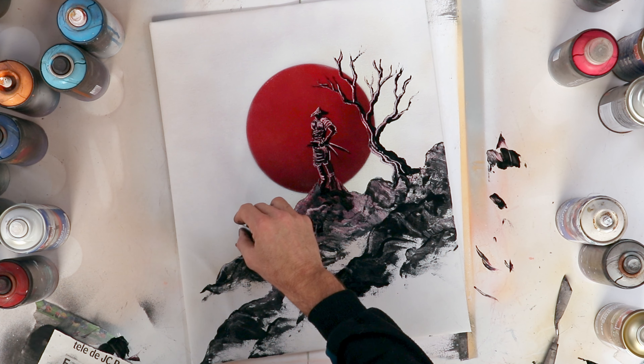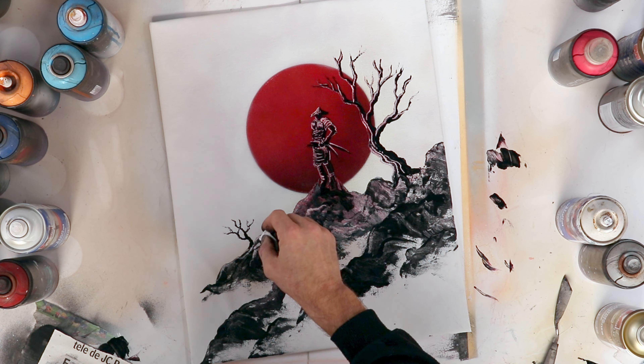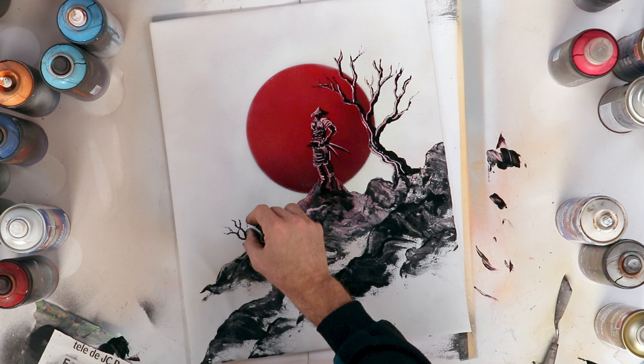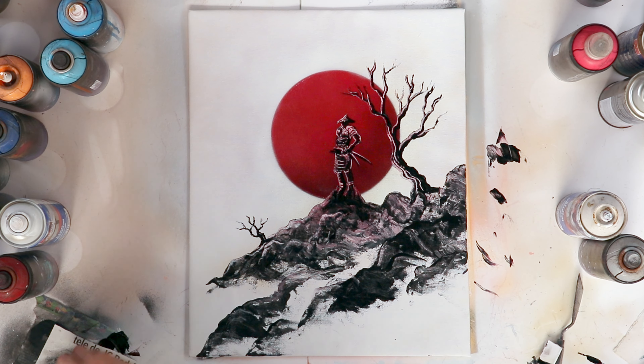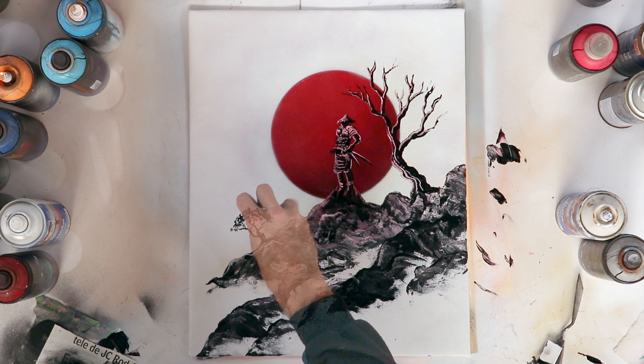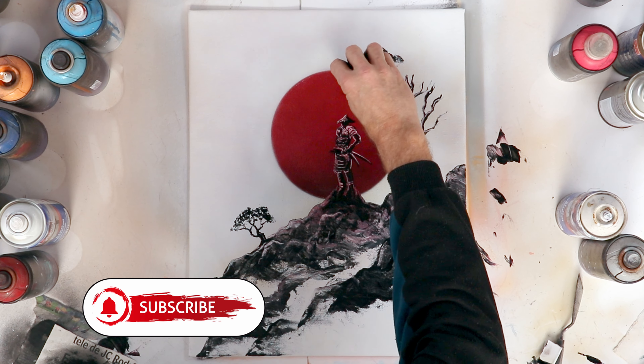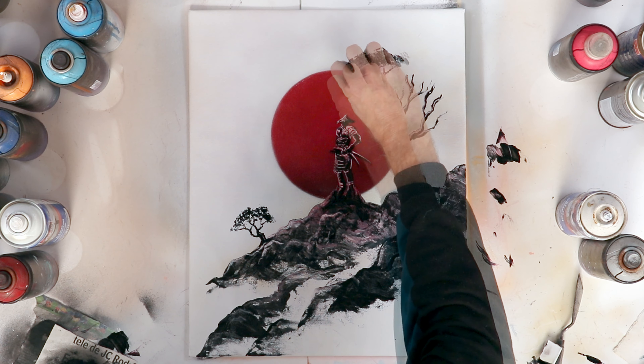Then I paint a smaller tree in the background to create a little more depth in the composition. I use, like always, a piece of crumpled newspaper rolled into a ball that I use for stamping to create the foliage of the tree.